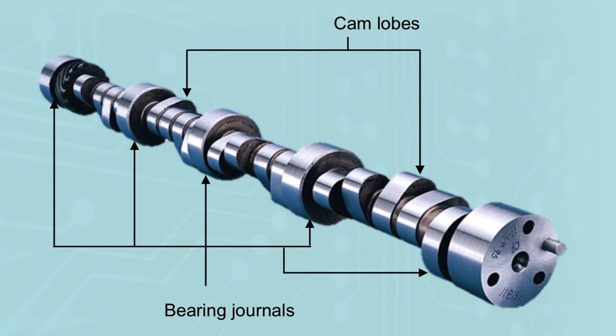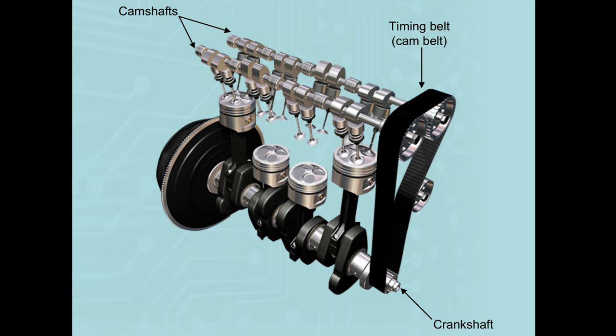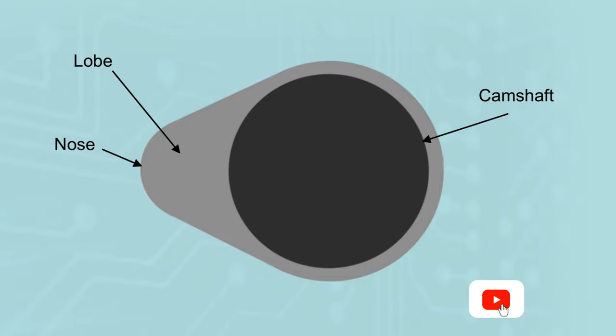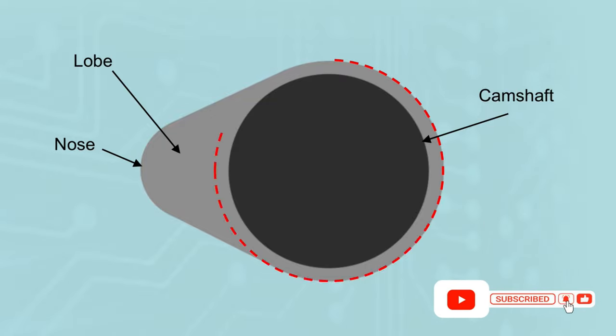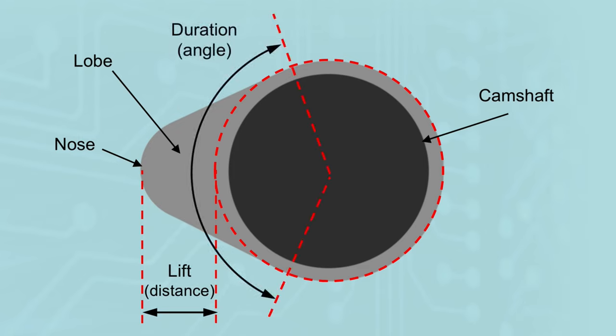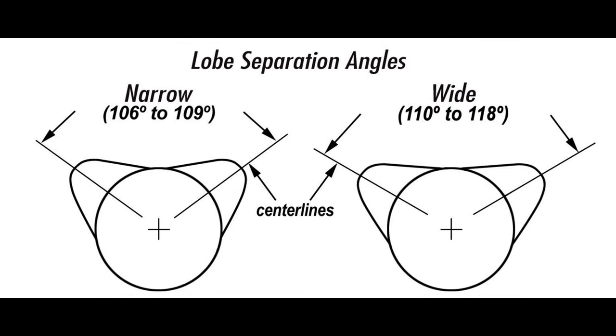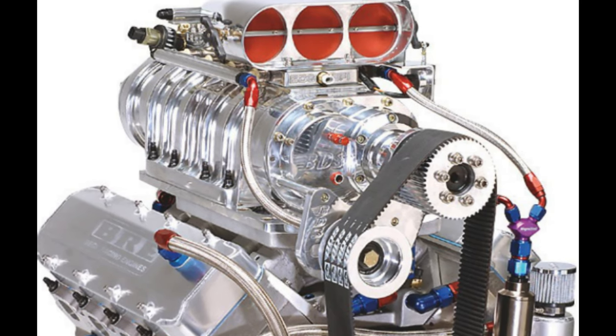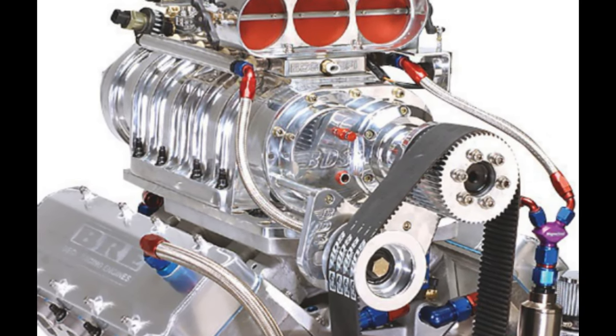These valves, inlet and exhaust, are operated by this component called the camshaft, which has cam lobes situated along the shaft and bearing journals to sit within its housing. The camshaft rotates within the engine and is driven in time with the crankshaft. As the camshaft rotates, the lobe will indirectly contact the valve, forcing it open, allowing the air-fuel mixture in or exhaust gases out. As it continues to rotate and comes on the heel of the cam, the valve spring closes the valve back onto its seat. How far it opens a valve is known as valve lift, and how long it holds a valve open is valve duration. Both are dependent on camshaft design and whether it is naturally aspirated or forced induction. A higher performance engine will generally have more lift and more duration, allowing more air and fuel into the cylinder.